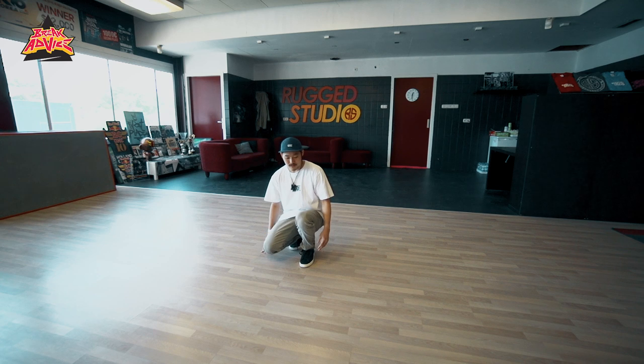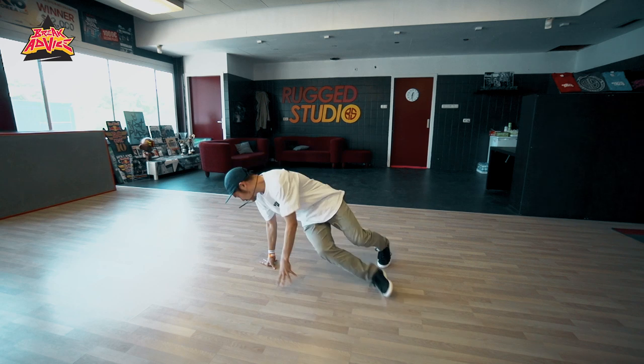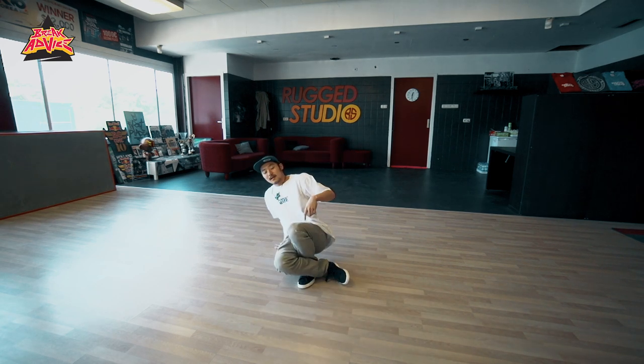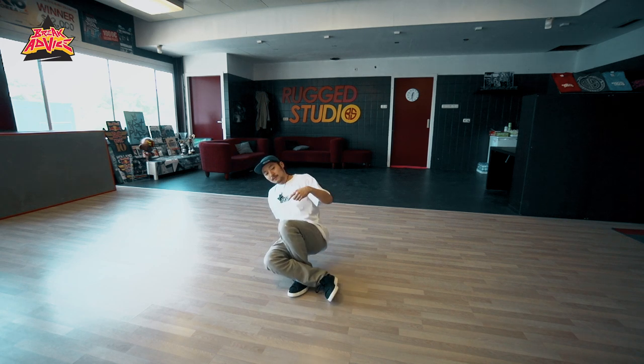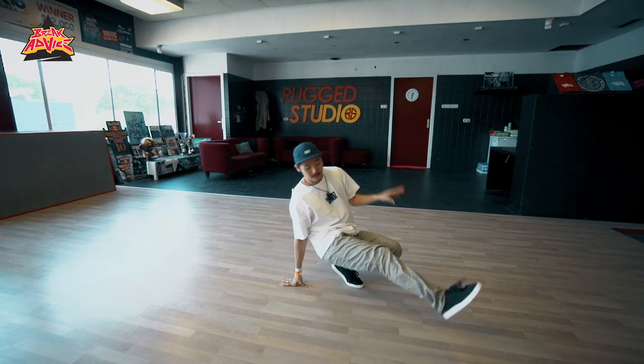So, you guys doing like six steps, like four steps, three steps, and then go. Twist. Front twist, like this. Hook, inside hook, like this. And then go six steps.